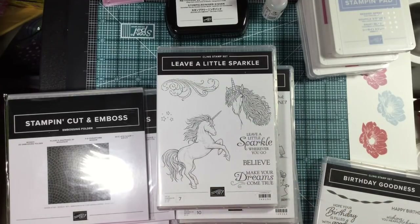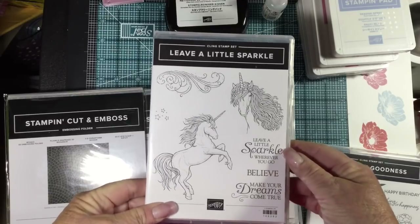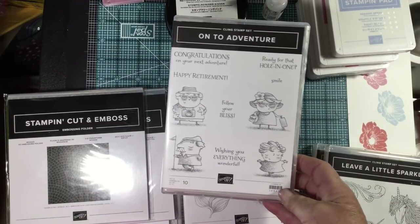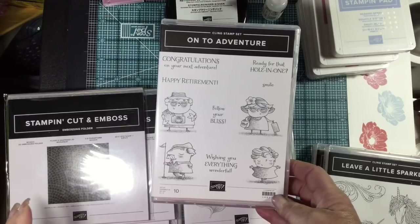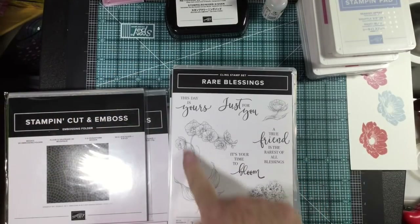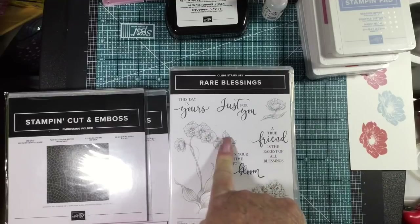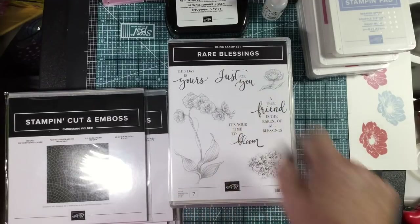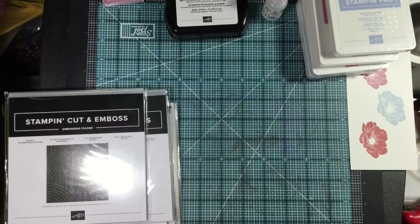Leave a Little Sparkle — unicorns are the thing now, right? 'Make your dreams come true,' 'Leave a little sparkle wherever you go' — definitely useful for a lot of friends I'd make cards for. Then we have a retirement set — I love the font and the little characters. I love it for anyone retiring — isn't that cute? That's also a cling mount set. Then Rare Blessings — I just fell in love with this orchid. It's one of our distinctive sets so it's going to be more detailed. The font and the sentiment 'A true friend is the rarest of all blessings' — really pretty set.